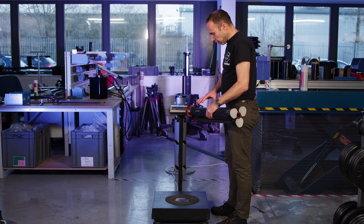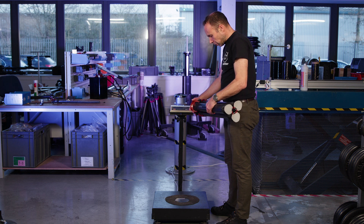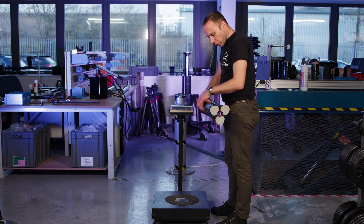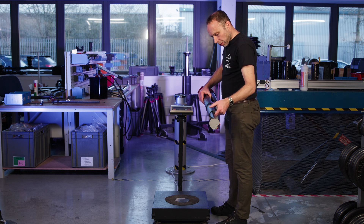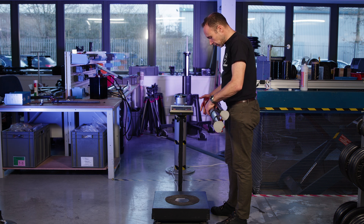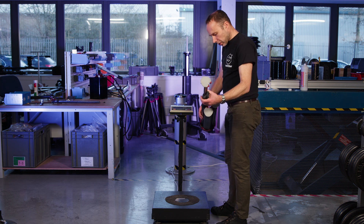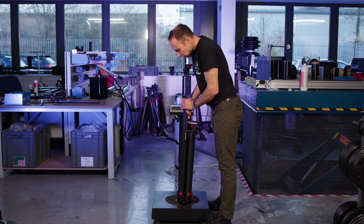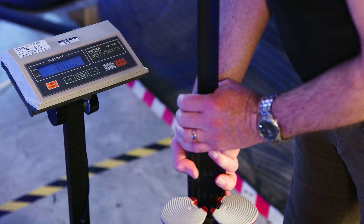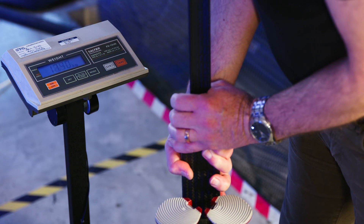If the tripod is not holding force at all, it's worth trying to understand whether it's the lower section or the upper section which is causing the problem. We can test the brakes individually by turning the tripod upside down and pushing on the middle section. This is just testing the upper brake when we do this.